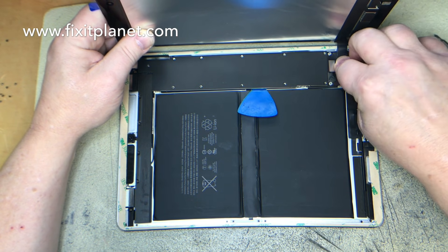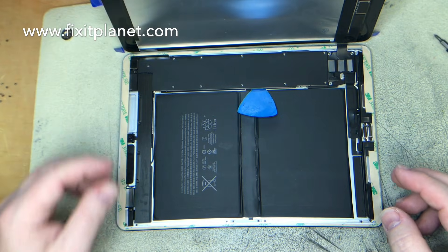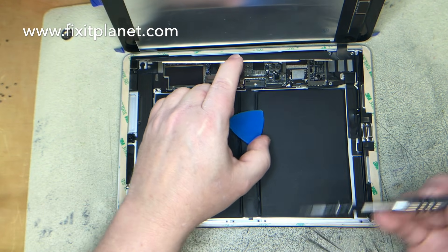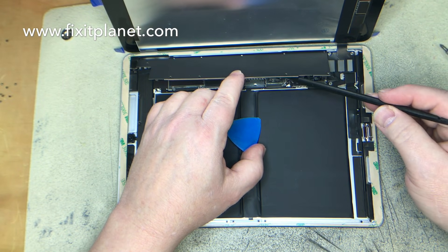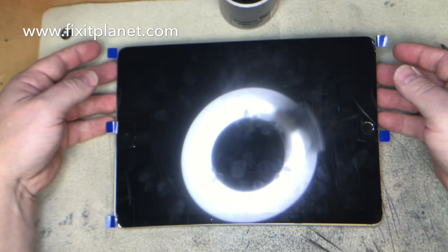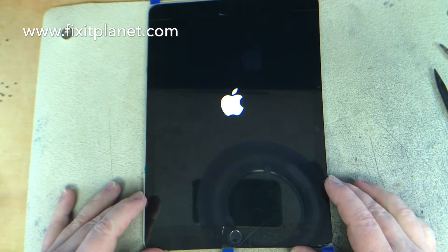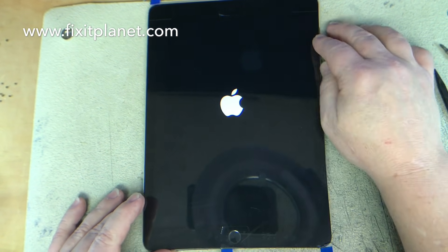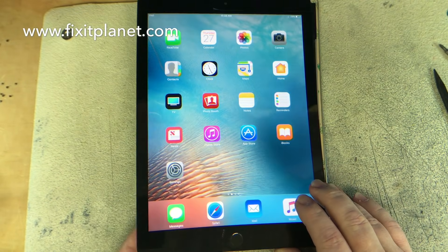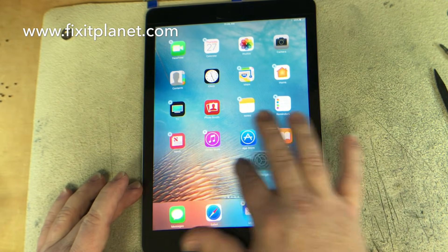Then we'll be able to put our pop connectors for the display in and give it a quick test, make sure everything's working properly and looks like it should. But before we can do that we're going to take this pick out of the battery connector and screw it down. I think this is a really easy repair — this particular iPad is easier than most of the repairs for the previous iPads. And everything is testing out well, looks good.